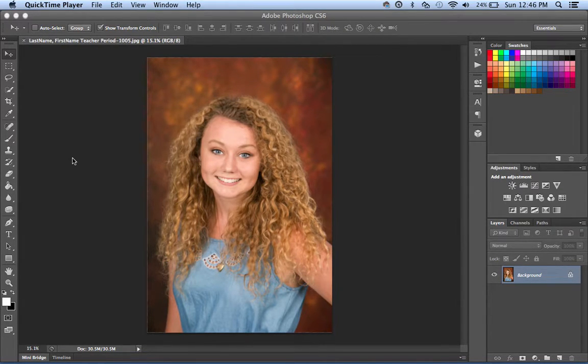Today we're going to learn how to retouch and properly label our final retouched images for the yearbook.